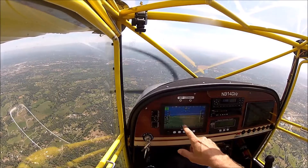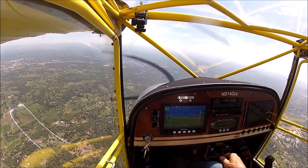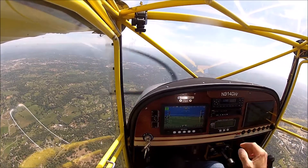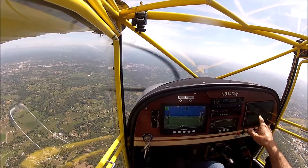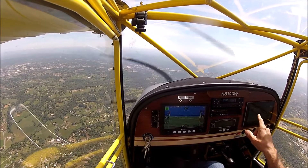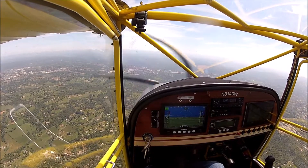I've got my map turned on and it's showing the terrain — a very nice feature of this new system. My transponder, my radio. This is a tablet with a VAR, which is a flight planning tool, loaded on it.